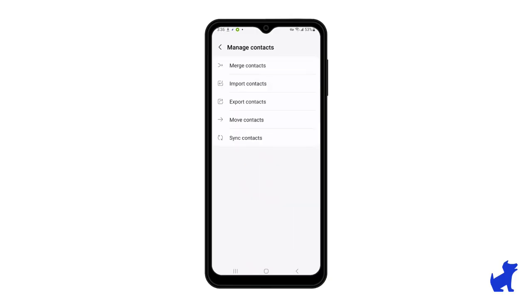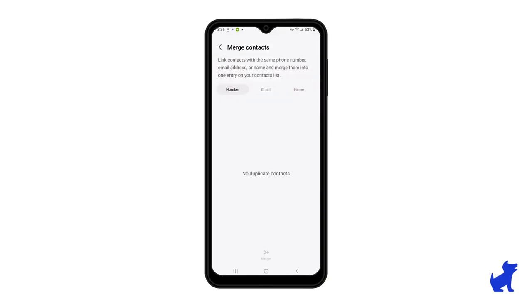And lastly, in this menu, the merge contacts tool is really, really neat. I know I've imported contact backups where I had a bunch of duplicates and this tool helped fix that right up in a matter of seconds.